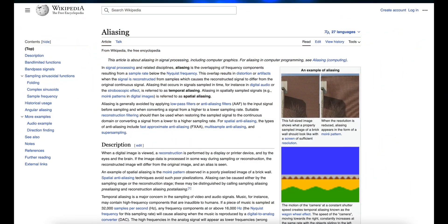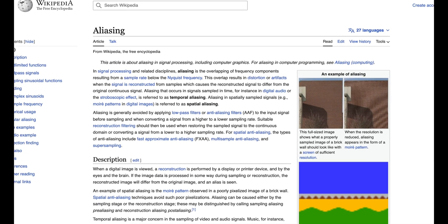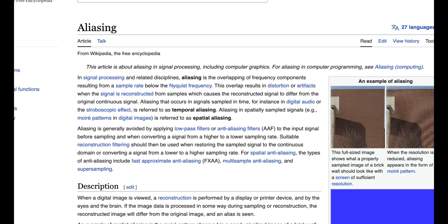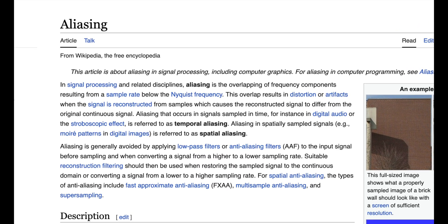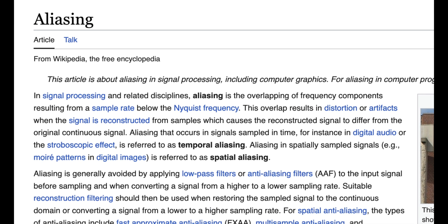First let's look into aliasing, then I'll put on my lab coat and we'll run some tests. So just what is aliasing? According to the always 100% totally accurate Wikipedia, in signal processing and related disciplines, aliasing is the overlapping of frequency components resulting from a sample rate below the Nyquist frequency.